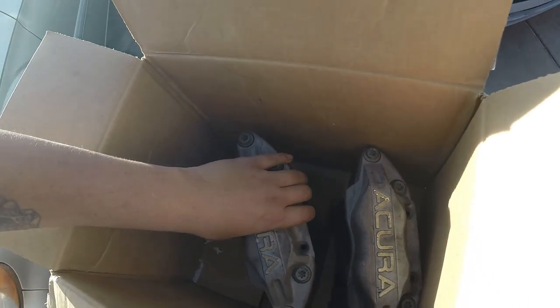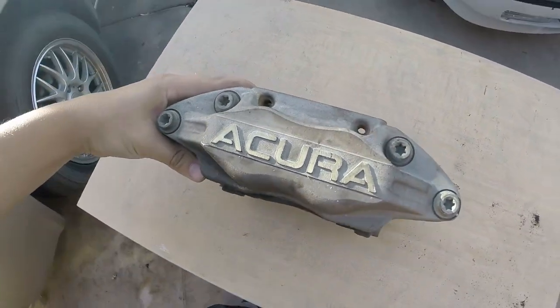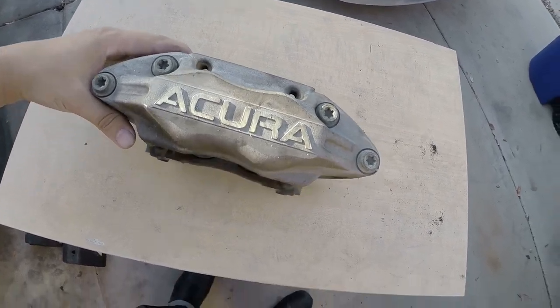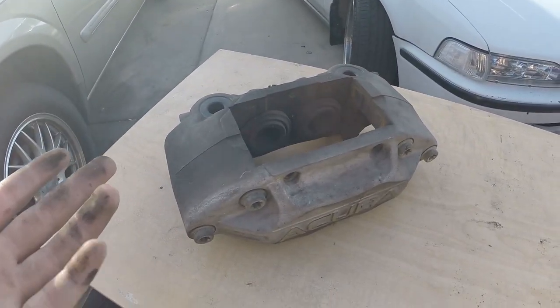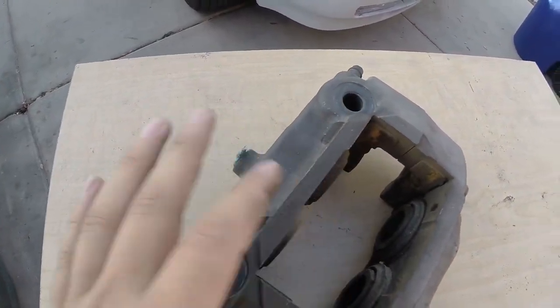So this is going to be my next little project I'm working on. These right here are 2005 and up Acura RL calipers. The reason why I'm switching over to these and why I'm so excited about them is because they're fixed calipers — big brake calipers, four pistons.